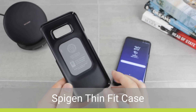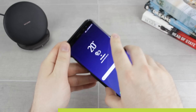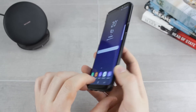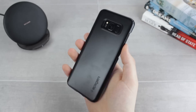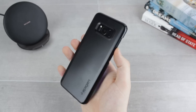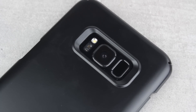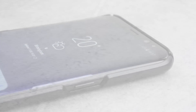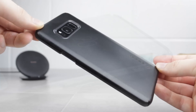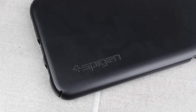First up we'll be taking a look at the Thin Fit from Spigen. As the name suggests, this case is extremely slim and hugs the contours of your phone perfectly when attached, so as to preserve the sleek and thin design of the Galaxy S8 Plus. Available in a range of colour matched options, the Thin Fit really does feel like an extension of your phone rather than an attachment. Obviously with less room to play with, there is a reduction in protection from Spigen's usual standard, so no air cushion technology here I'm afraid. However, the case does guard well against general usage and is very easy in and out of pocket, which is always a good thing.